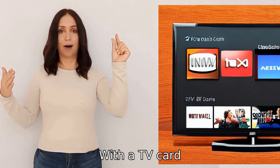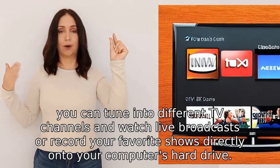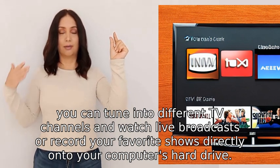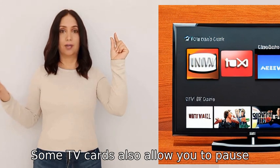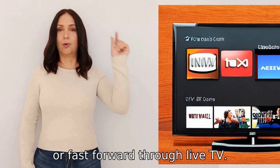With a TV card, you can tune into different TV channels and watch live broadcasts or record your favorite shows directly onto your computer's hard drive. Some TV cards also allow you to pause, rewind, or fast-forward through live TV.